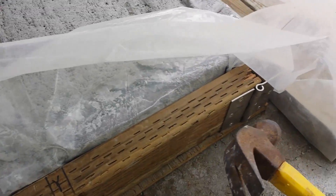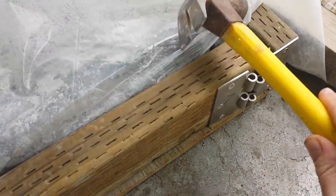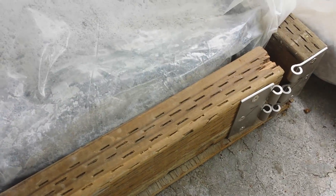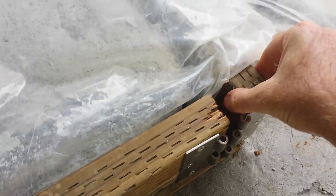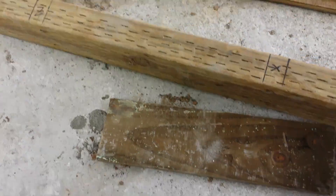I do the same thing to the other side — the pin is removed from the form, and I can then unhinge the form. Then this part just comes right off, and I set it to the side.